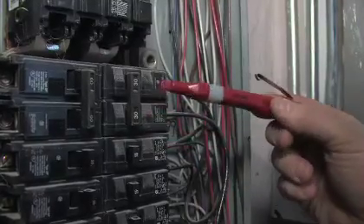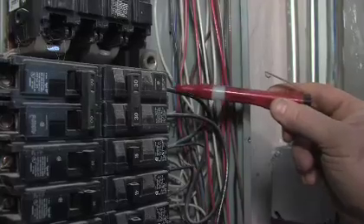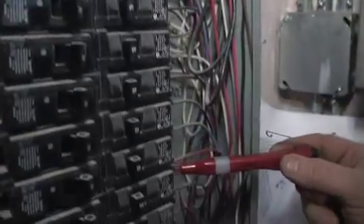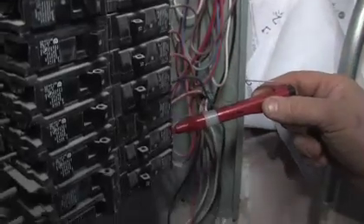A standard electric service in a house is going to be 100, or maybe 200 amps in a newer, bigger house. You may have as many as three or four different circuits in there. Coffee makers, microwave ovens, toaster ovens — all that kind of stuff draws a lot of power, so you need additional circuits for that.